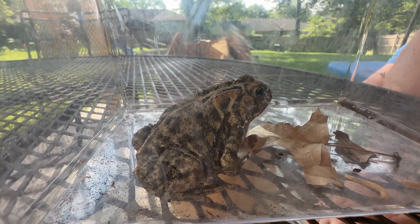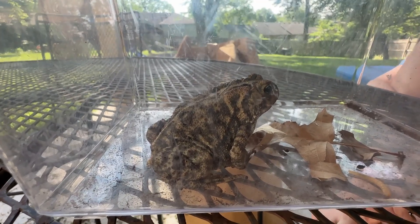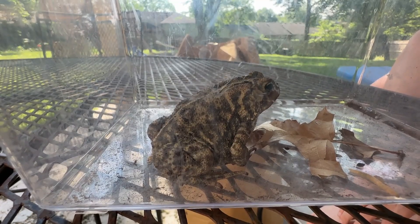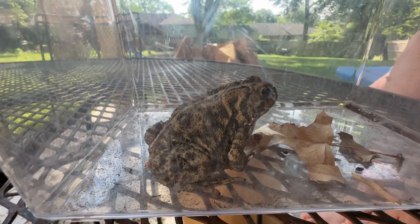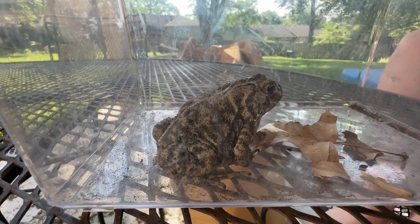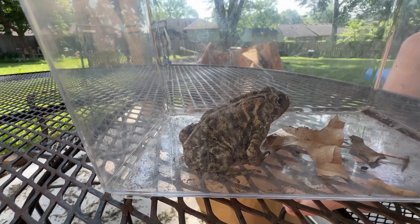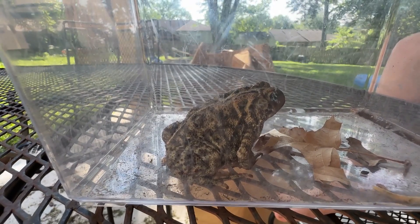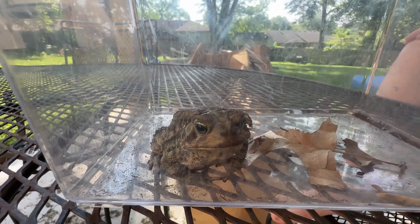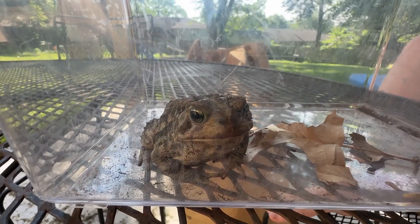We thought it was a Fowler's Toad. We saw like three types of toads in Illinois — country frogs and little leopard frogs. So we thought this was a Fowler's Toad, and even the app said it was something like a woodhouse toad, which we knew wasn't right. But Google told us either American Toad or Fowler's Toad, and even Google's photo image search didn't know. So we had to really look it up and see, and based on the description, we're pretty sure this is an American Toad. We could be wrong, but we're pretty sure.